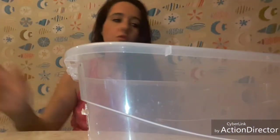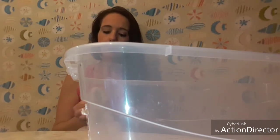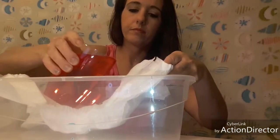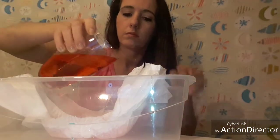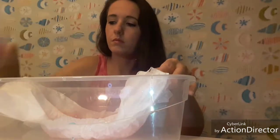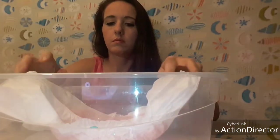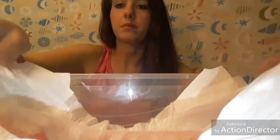That was too much. And then our next color is orange. You can really put a lot in there and it looks like it's too much, but it's gonna soak up. Believe me, it's gonna soak up.